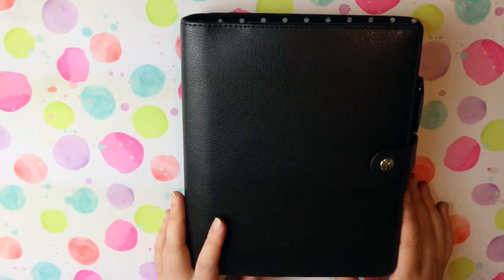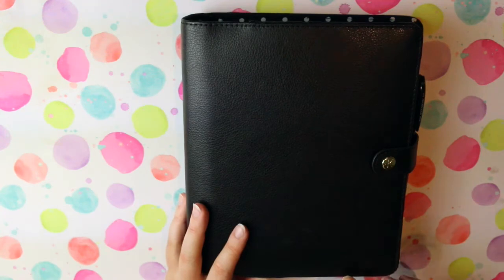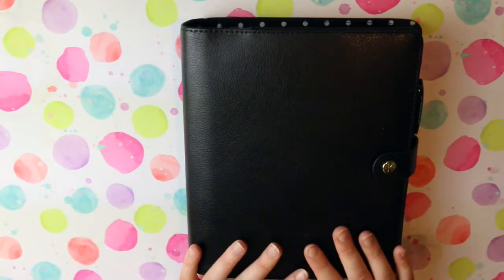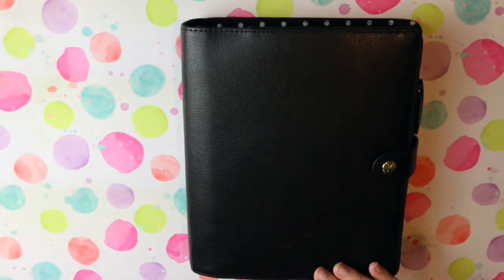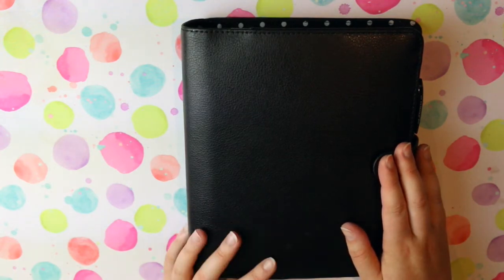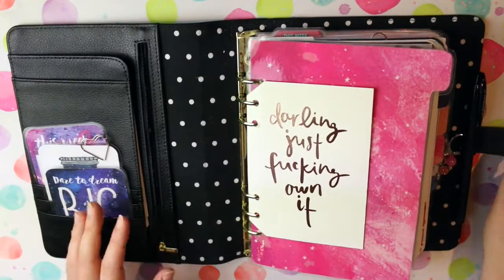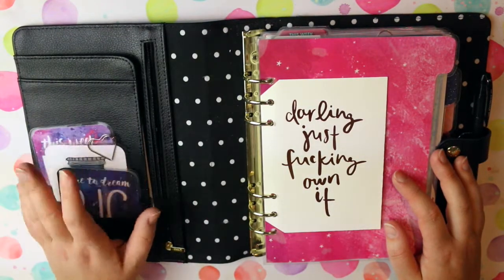This is an A5 black textured leather planner from Kiki K. I've had it embossed — it's the invisible embossing, just my initials — and I really love this planner. I'm a sucker for anything that's classic, and to me black planners are classic; they don't date, they don't really age. That's why I'm really happy with this one. I love the patterns and things that Kiki K come out with, but on a general day-to-day basis I think black will never go out of style and you can dress it up for any occasion.